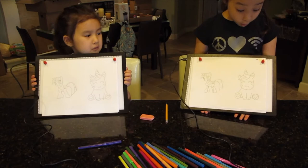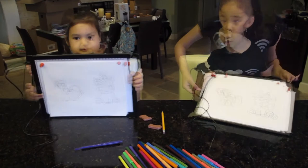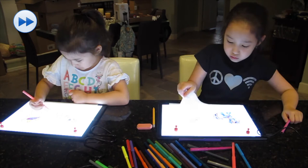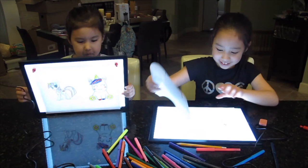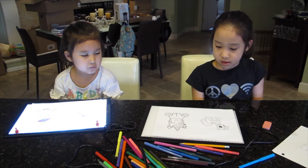Lily, you forgot a leg — there you go. Let's hold them up. All right girls, do you want to color them now? Let's turn them back on and color them. Let's see whose coloring looks different or who looks better. Well, it's the same, guys — look at this! We did a great job.